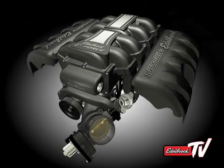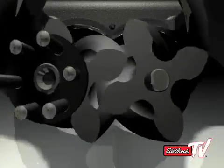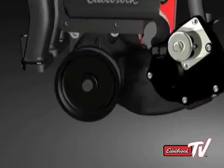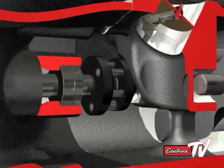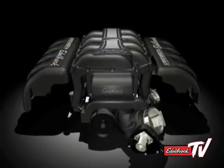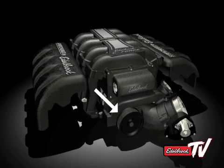On the Edelbrock supercharger, the rotors are installed from the rear of the housing, as in a rear drive front inlet setup. However, instead of using a jack shaft and driving the supercharger from the rear, a front drive setup is utilized, coupled to the end of the rotor shaft for a very simple, reliable, and elegant setup — which combines the short, straight inlet path of a front inlet configuration with the reliable and compact front drive method.